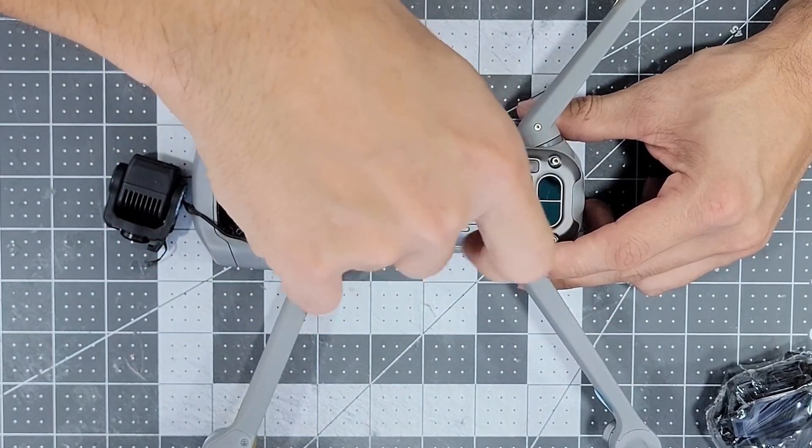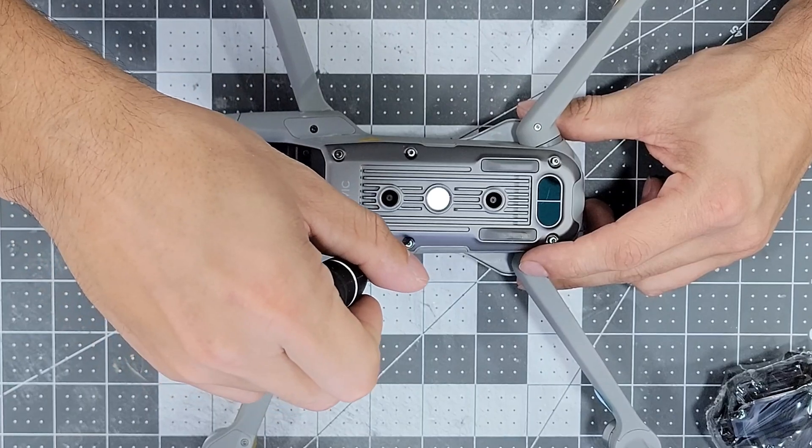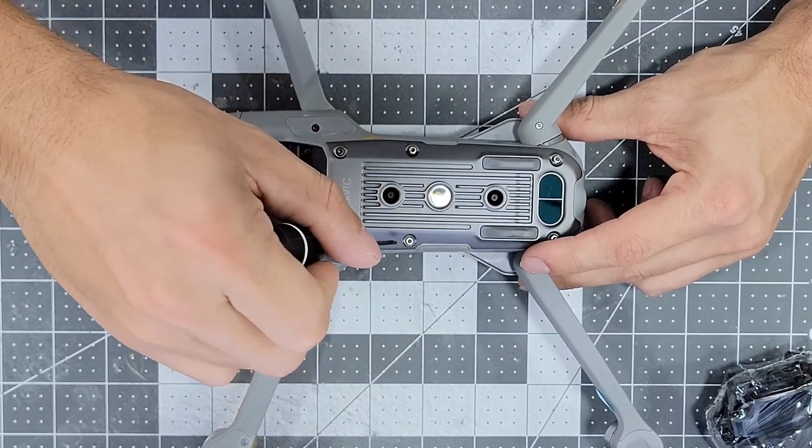To start off, let's go ahead and remove the bottom plate. This requires a 1/16th hex bit for the six screws that hold it on.